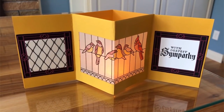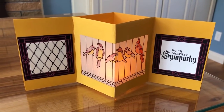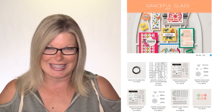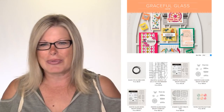This is a sympathy card, but I'll show you how easily this can be changed for any occasion. It's made with the Stampin' Up Graceful Glass suite that is in the annual catalog, and I had a lot of fun with it. I'm going to show you a few of the products that I used when we get started.